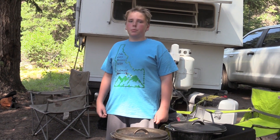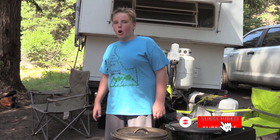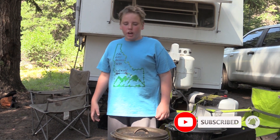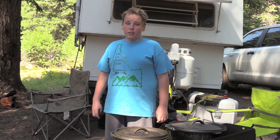All right, what is good, Crashers? You already know it's your boy Rockin' Rhino, and welcome back to another video where today we are making some homemade, from scratch, Dutch oven cornbread. It goes really good with chili. You can have it for breakfast with butter on it. It's going to be good.